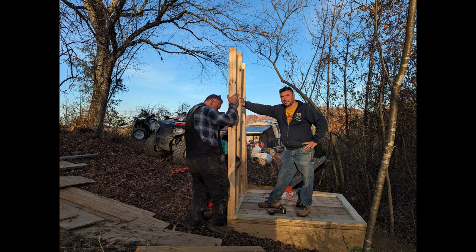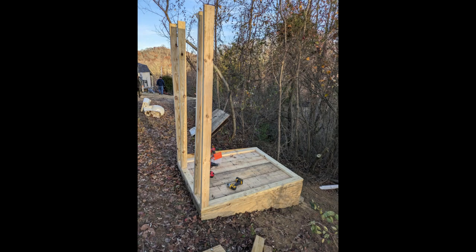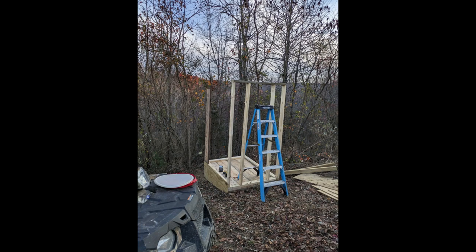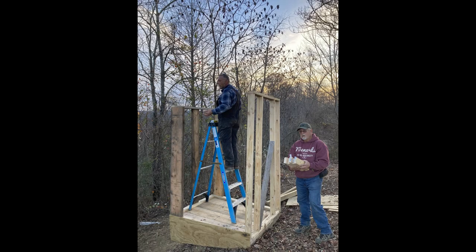You can see it there in the background, and we'll find out — it'll be fun to experiment. We like to do these little projects, and we're not afraid to try things. If it doesn't work, we'll revamp it, figure it out, make it work. That's what we're all about.